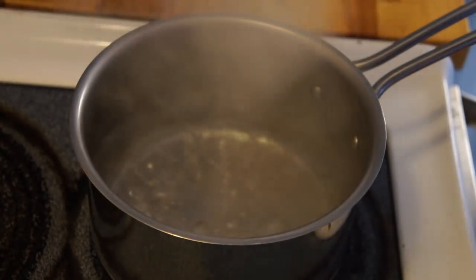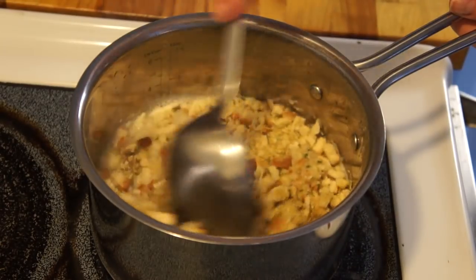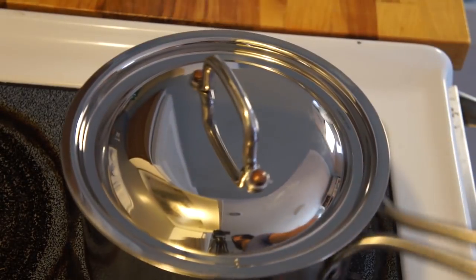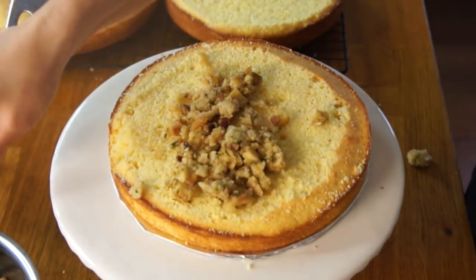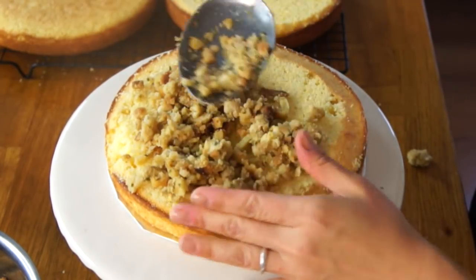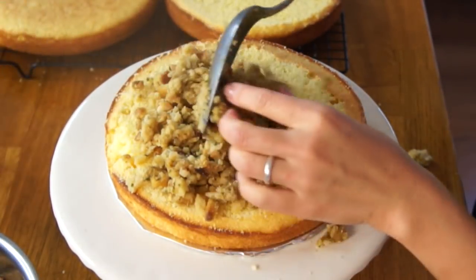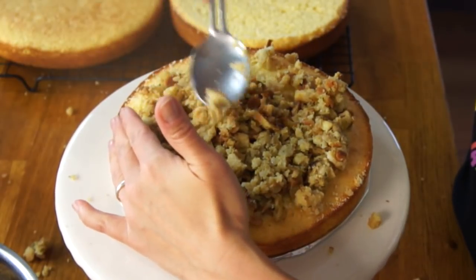Next we're going to add a layer of stuffing. Stuffing couldn't be simpler — I just brought some water to the boil, added some butter, then poured the stuffing mix in, mixed it well, took it off the heat, and allowed it to sit for about 5 minutes. This is going to be a little bit precarious. The stuffing mix is pretty dry, so I'm going to try to pack it and not put too much. I think I'm going to add a little gravy to this to kind of adhere things together.